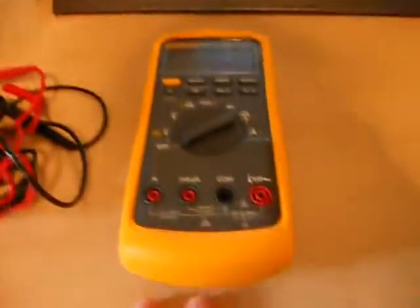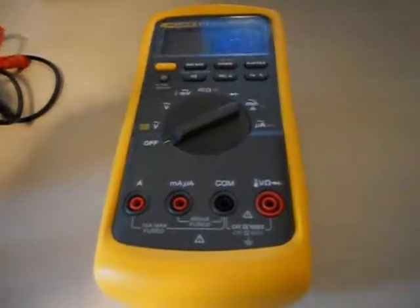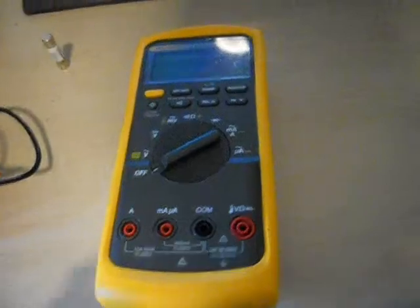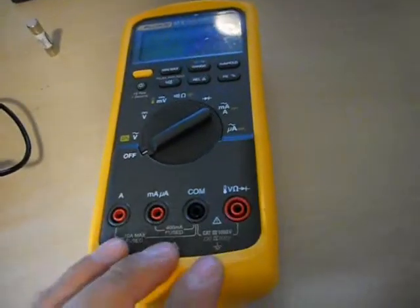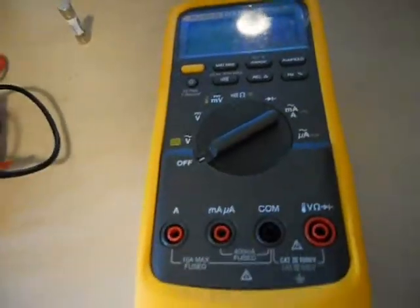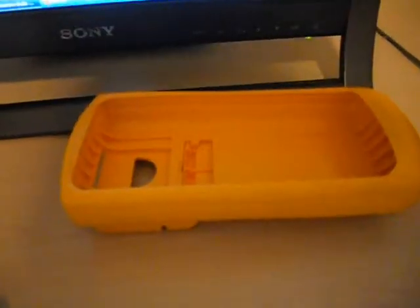Now I'm going to show you how to disassemble your meter and replace that pesky fuse. To replace your fuse you first have to remove the protective rubber insulator around your meter. It just peels off on the sides — you work it and it pops right off. If you've ever replaced the battery you know how to take this off. Cover is off, we have our meter — looks a little more slim.